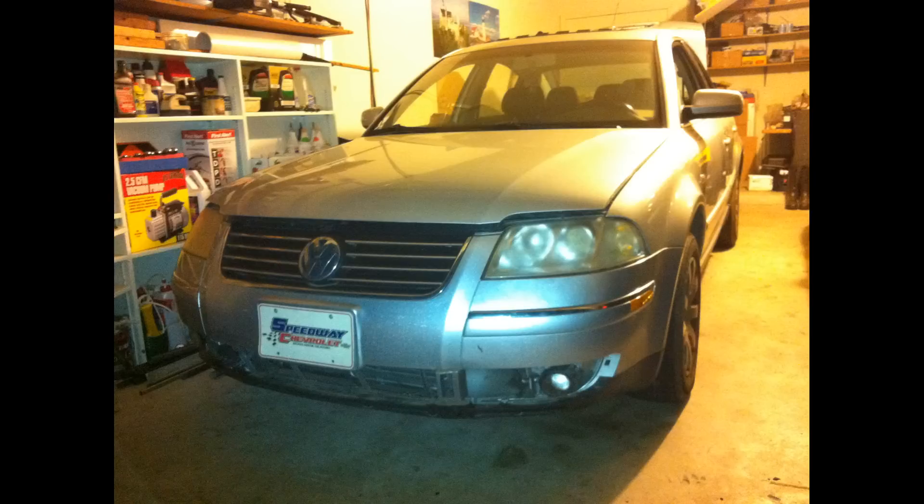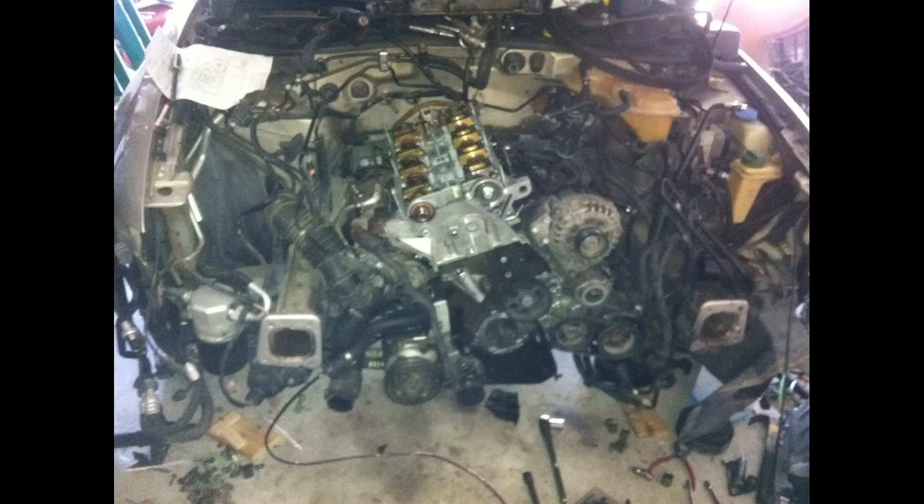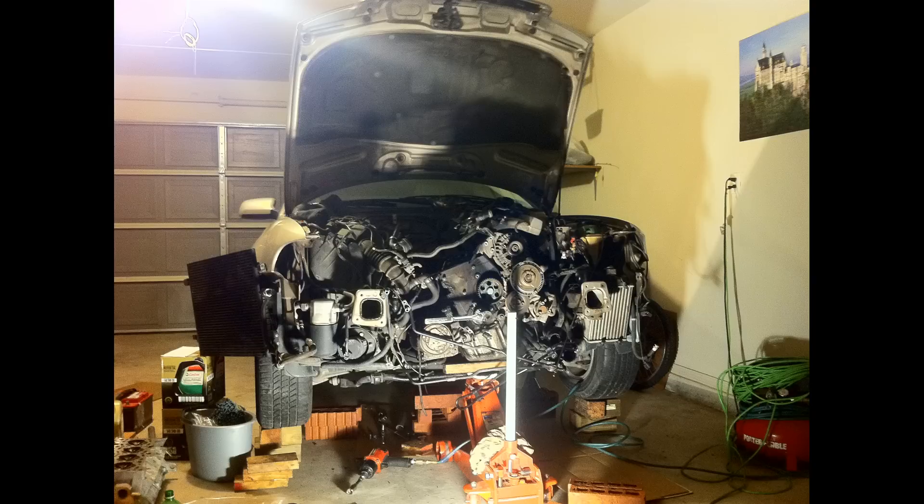In the previous two videos we were covering how to inspect the timing bolt and how to remove the front end. Links for those videos should be in the description. In this video we will be covering how to remove the engine head. If you don't want to get dirty, put your gloves on. Let's begin.